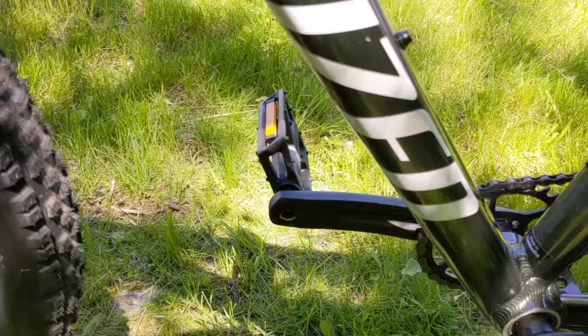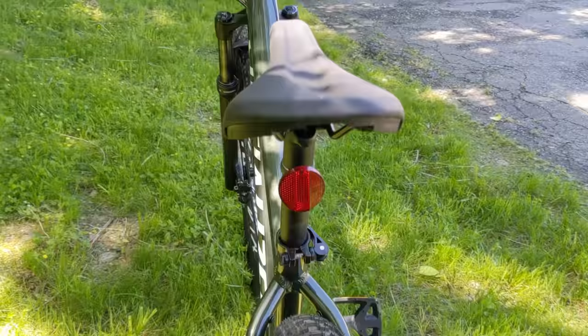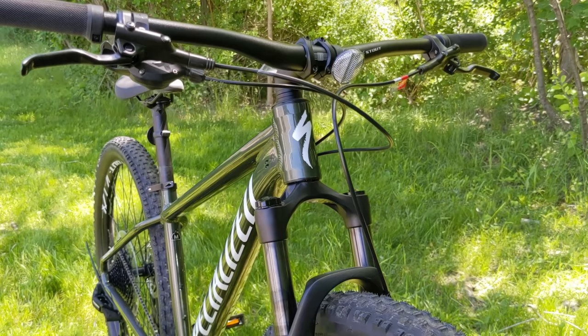Going through the bike, it does have a mount for a kickstand just in front of the rear wheel, and very nicely it has rack mounts as well. So if you want your mountain bike to be a little more versatile or to use this as a super rugged hybrid, you can absolutely do that.